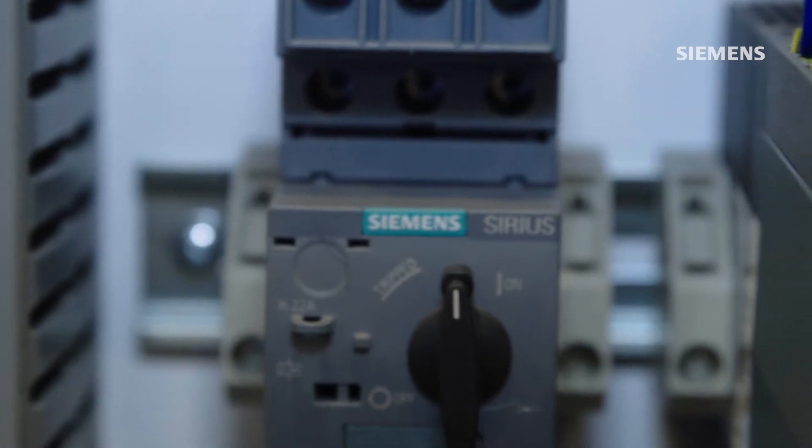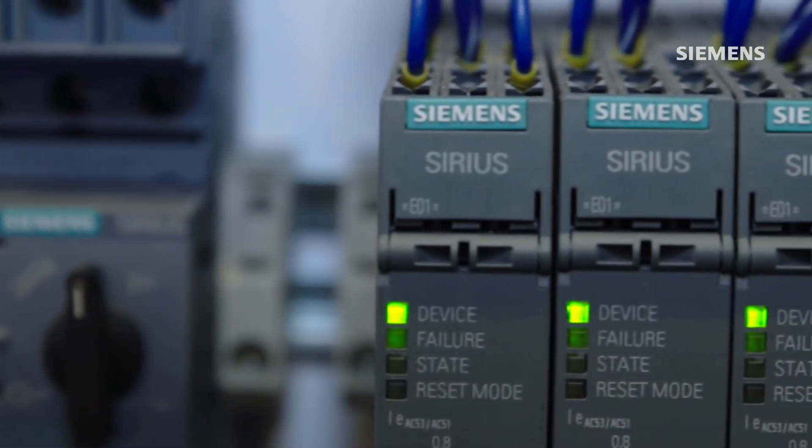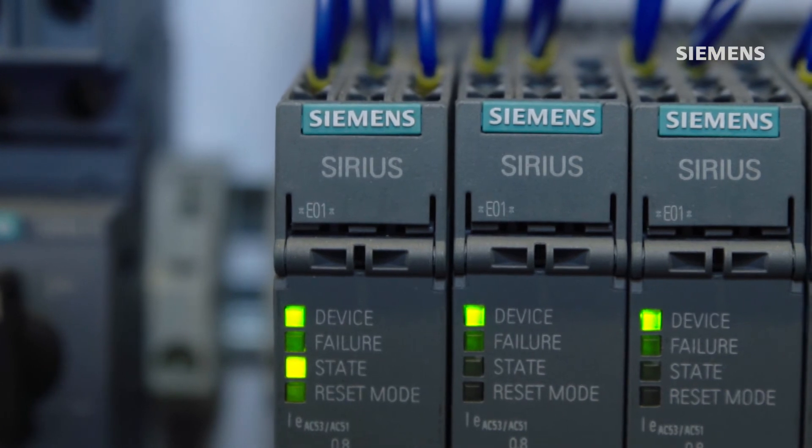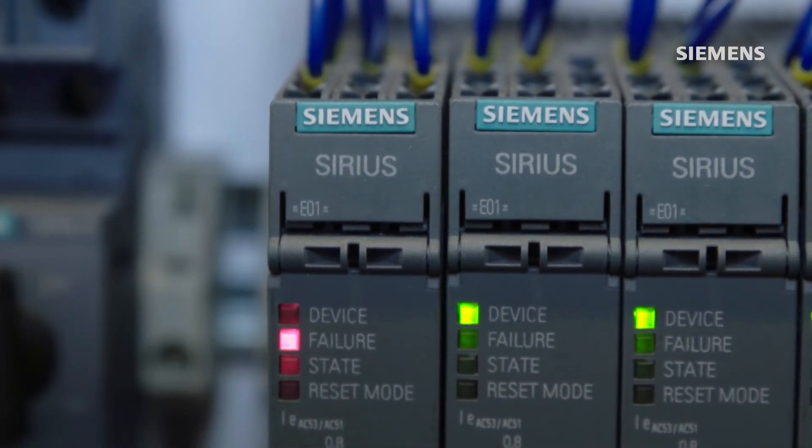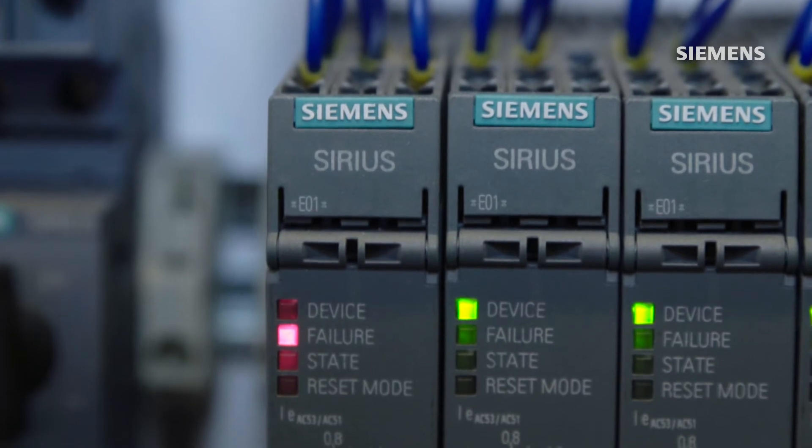Built into the system as well, when I go to start up the starter it's internal to the system — it's going to look for motor current to actually be flowing, rather than an auxiliary contact, to verify motor starting.